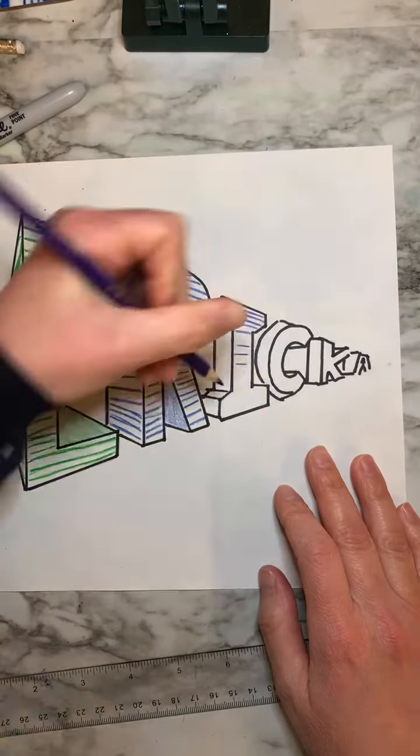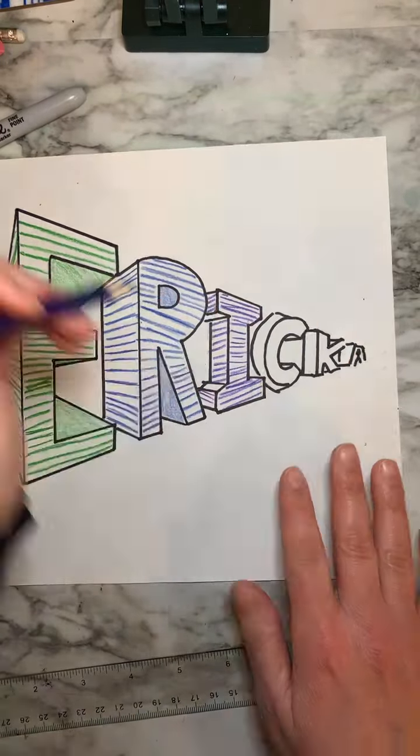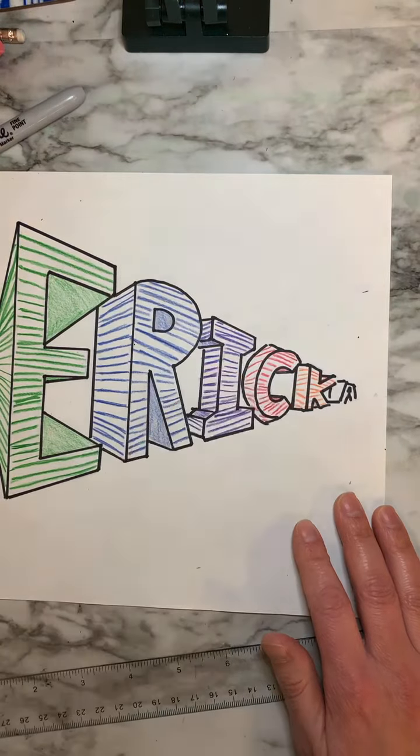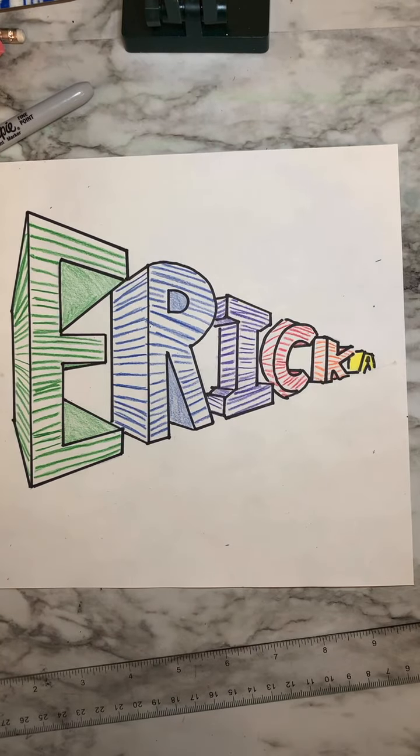So there we have it, friends — we have colored it, we have added some designs to it. Think about repetition, think about using some kind of unity in your work. Also, don't forget about doing textures and values — all those good things that we've practiced through each unit of study.